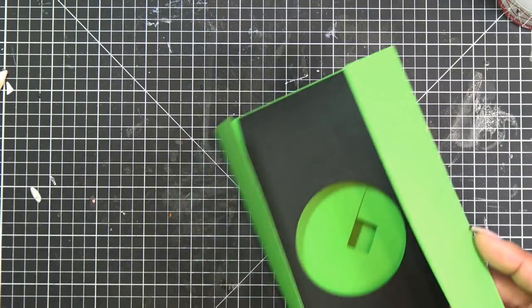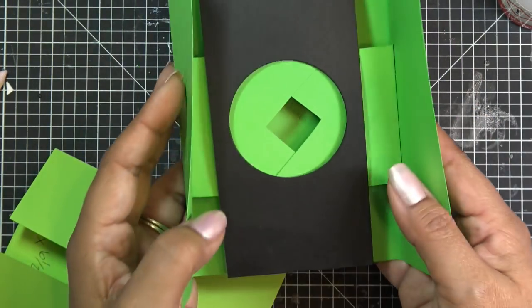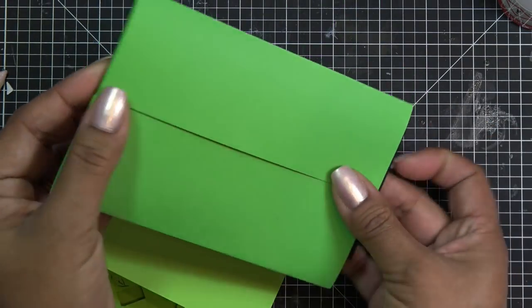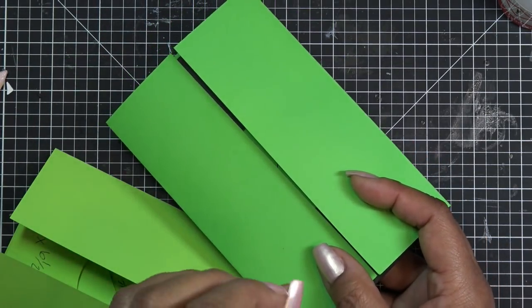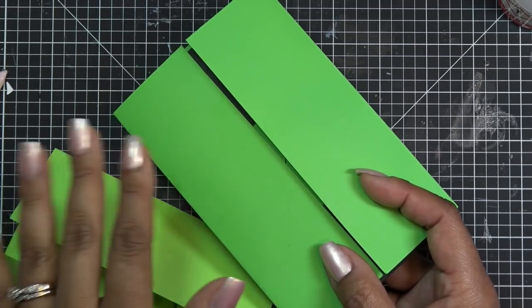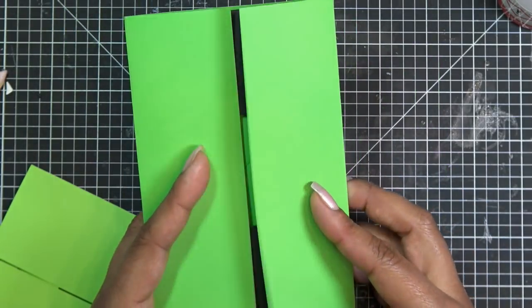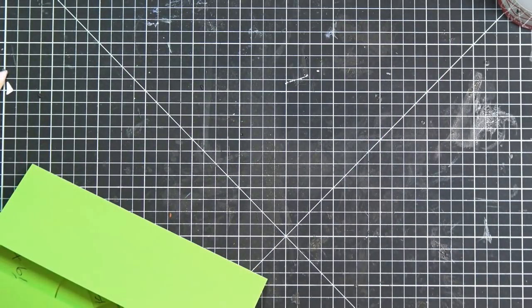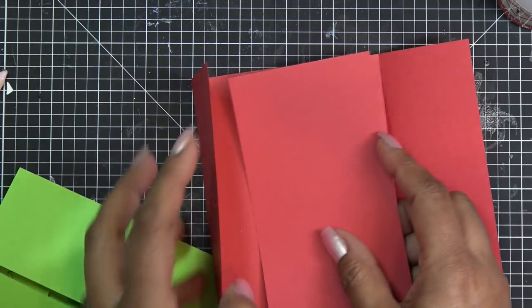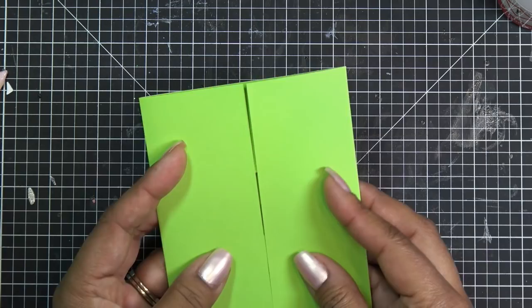I started out, made this one — kind of worked, kind of didn't — I didn't really glue it down. I kind of like the way this other one works better. This one is four by six, which is a weird size — I didn't want to have increments of sixteenths or eighths of an inch. So I went back to a standard A2 size and ended up with this one.